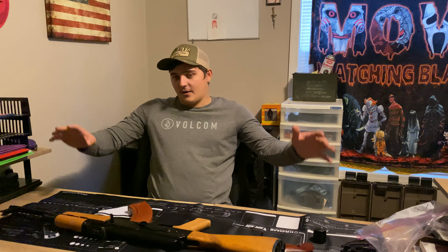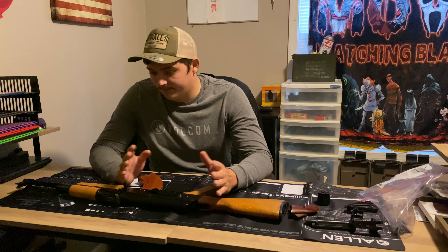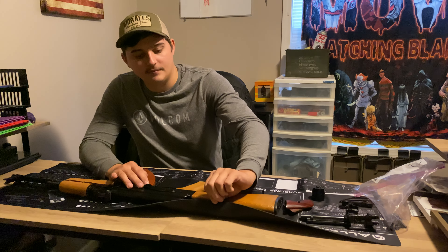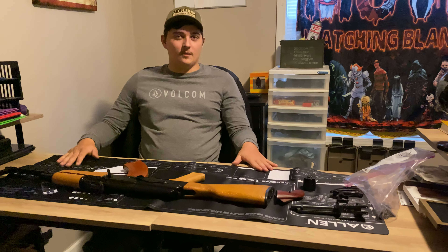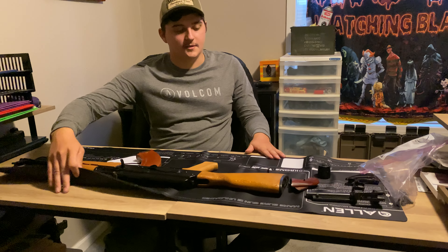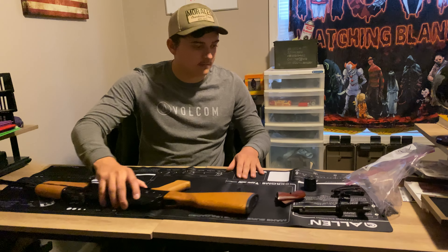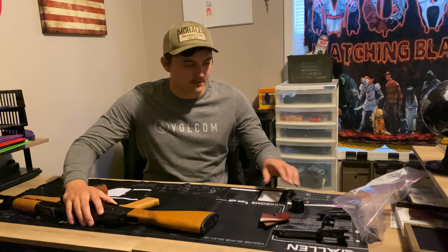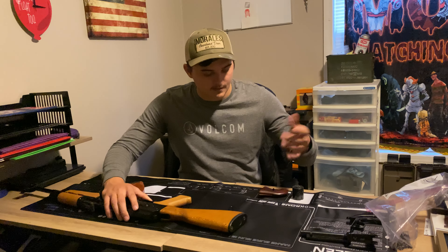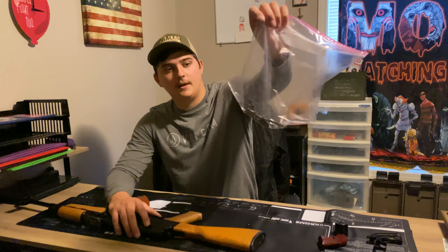So we're going to start here at my desk. We've got my table mat here — this is what I lay the guns on when I clean them and stuff, or build them. This actually keeps it from scratching the table. It's really helpful when you're putting down parts because it's got little white spots to lay certain things. Any small stuff, I generally will put it in a Ziploc bag.